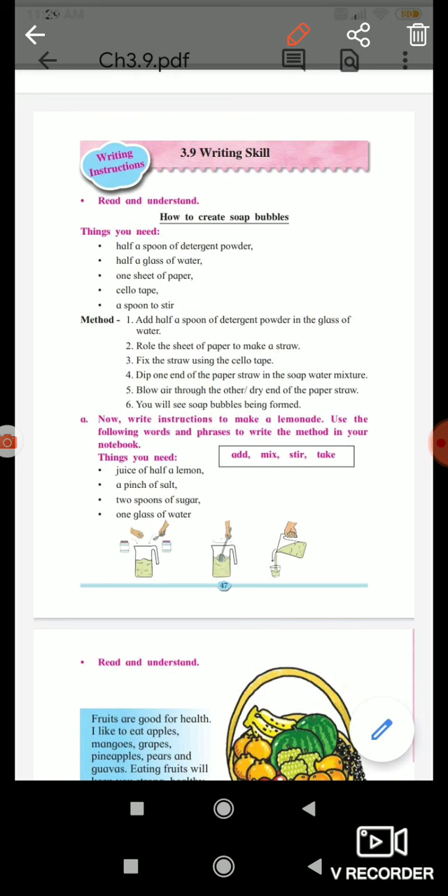Things you need: Half a spoon of detergent powder, half a glass of water, one sheet of paper, Sellotape, and a spoon to stir.